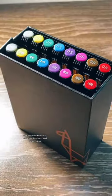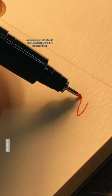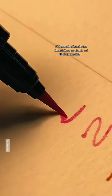Next up are these sets of colored fineliners and brush pens. Comment down if I should draw something with them in my next video. I'll leave the links in the description — go check out their products.